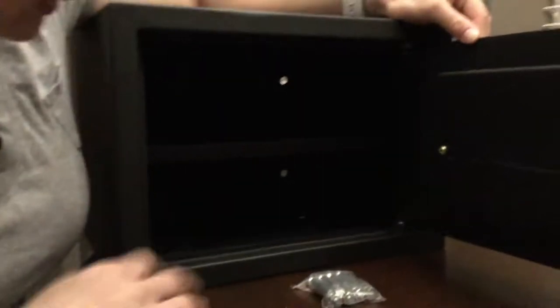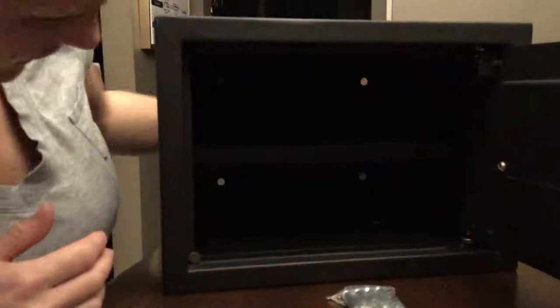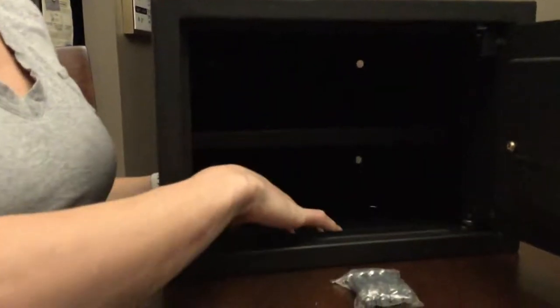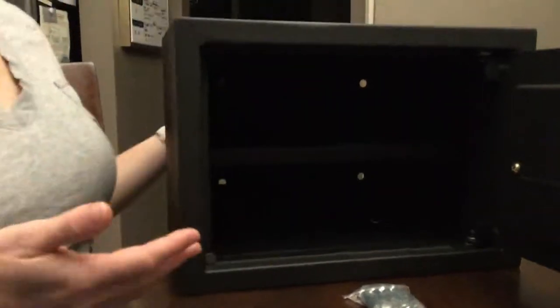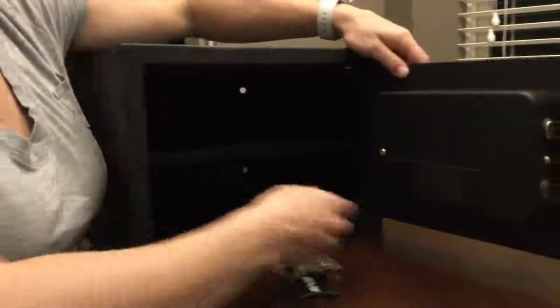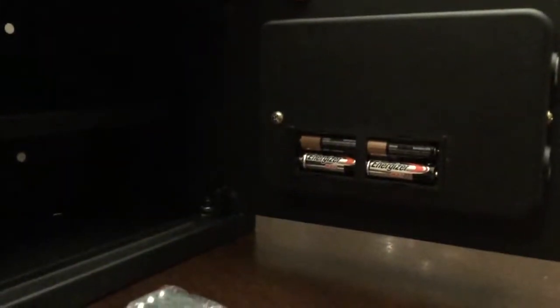Once you open it, you'll see there are four holes in the back so you can bolt it in the back. There are also four holes on the bottom so you can bolt it down to the bottom too — one or the other or both if you really want to. There is a slot for four AA batteries, which makes the keypad operational.